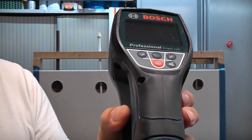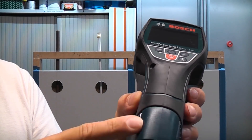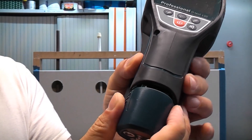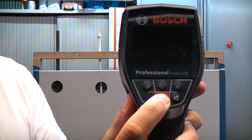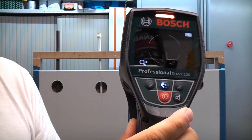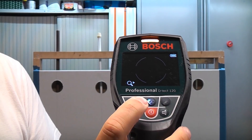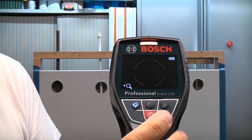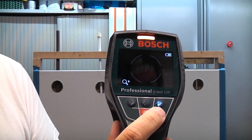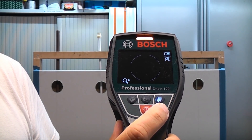This will work off any Bosch 10.8 volt or 12 volt battery. It actually comes with an adapter which enables you to use four AA batteries. To switch it on you just press the red button and then you've got the three modes — it will always switch on in the universal mode. We've got the drywall mode and the concrete mode to the right. You can also mute it by pressing that button, which will stop the annoying bleep.